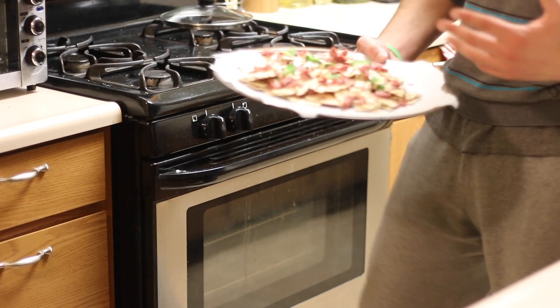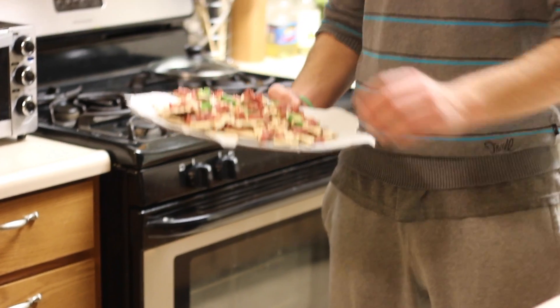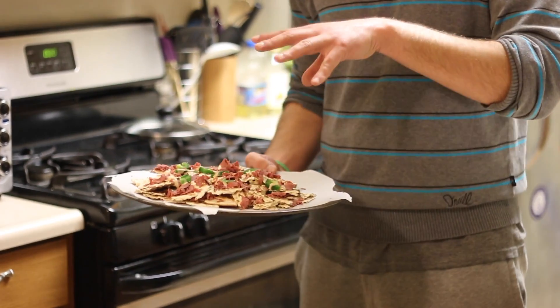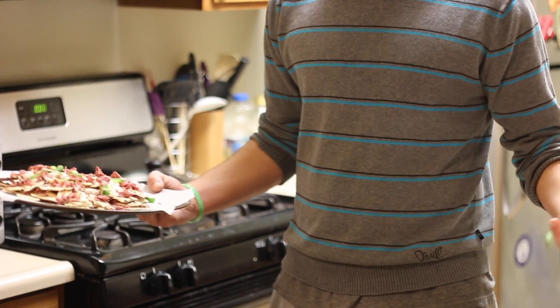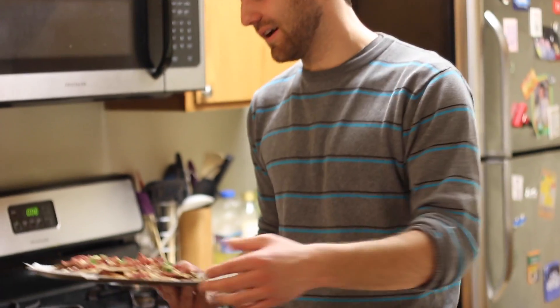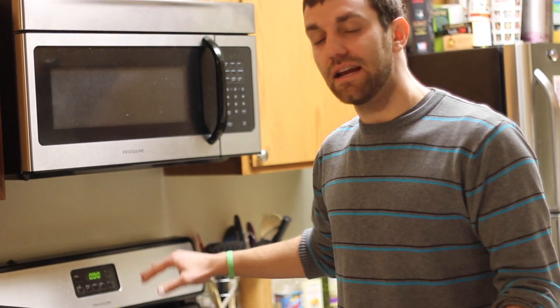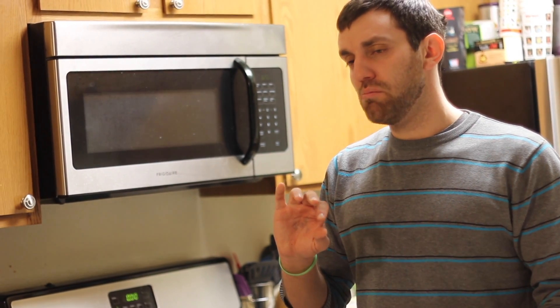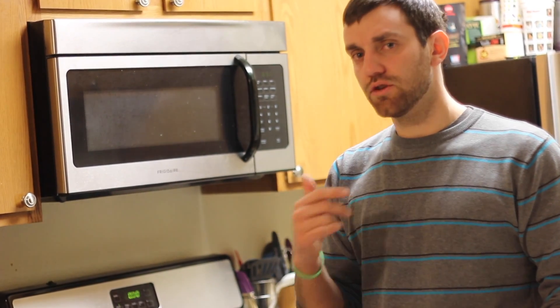Usually when you broil something, it's really just about melting the cheese — at least that's what all the cooking videos I watch say. But I don't actually eat the stuff. We don't have any cheese because this is kind of kosher. So how do you know it's done? Well, when it's on high heat and you're broiling it, six minutes tops. Matzah will burn quickly, and it is nice when it's a little burnt. You want to wait until it's just starting to burn — that's when you pull it out. About six minutes.